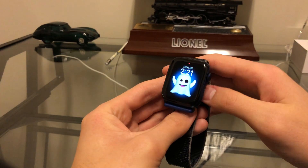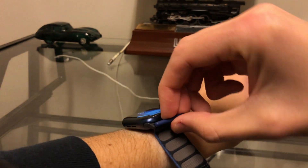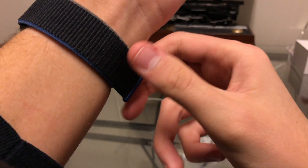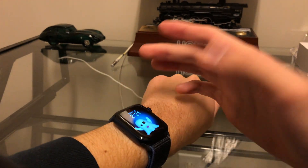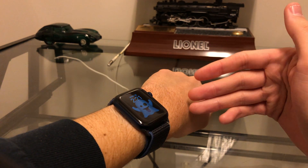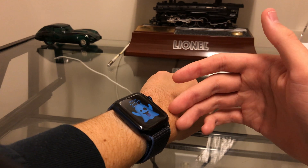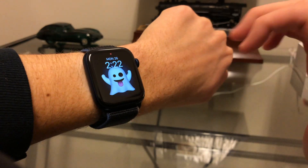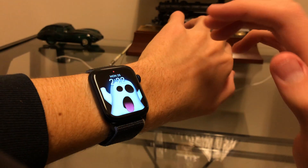That's just a quick demo of the blood oxygen sensor on the new Apple Watch Series 6. What do you guys think about this? Is it a nice feature to have? How often do you think you're going to use it? This does take periodic readings throughout the day, which is pretty nice, though your watch could be in different positions so those readings might not always be accurate.